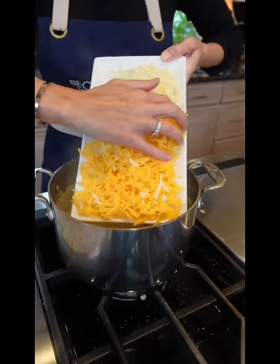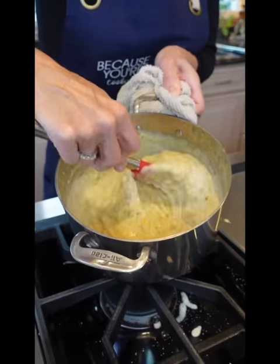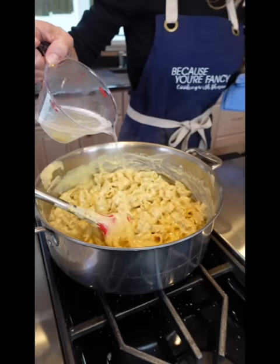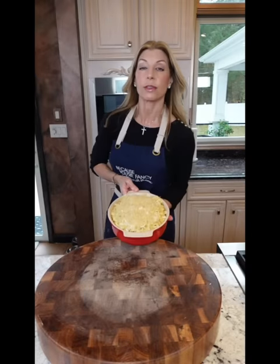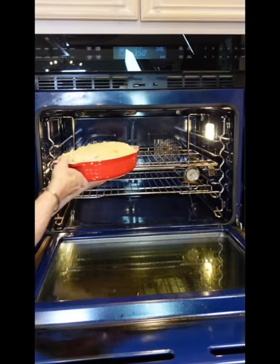Two and a half cups each. Cut the heat, stir. Add pasta liquid, one cup. One cup Oaxaca cheese. Buttered panko on top. Into the oven, 350 degrees, 25 to 30 minutes.